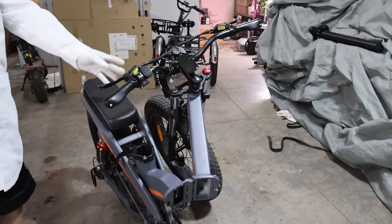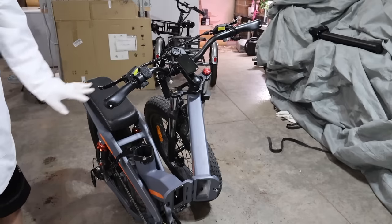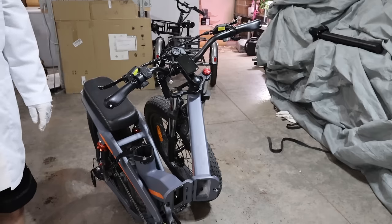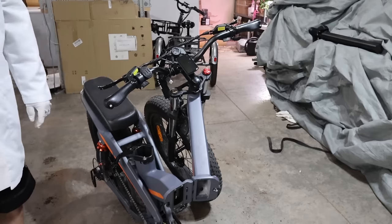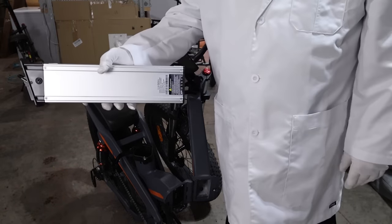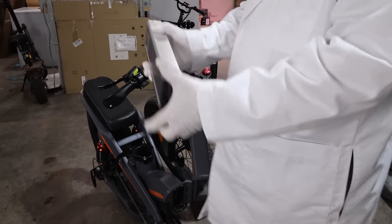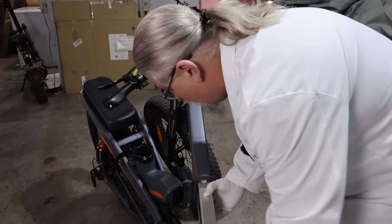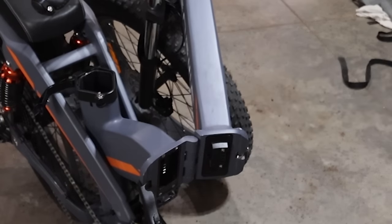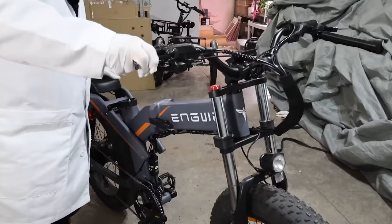Moving on to the X-24 in its folded configuration with the seat battery and internal battery removed — this is the lightest configuration to move around and carry. The small 480-watt-hour or 10-amp-hour battery goes inside the top bar with the lock facing down. Slide it up into the bar, then use one of the two keys to lock it in so it doesn't get stolen. Lift, rotate, and lock it in.